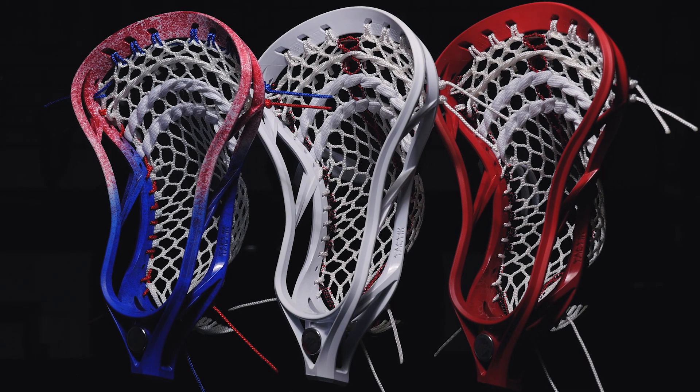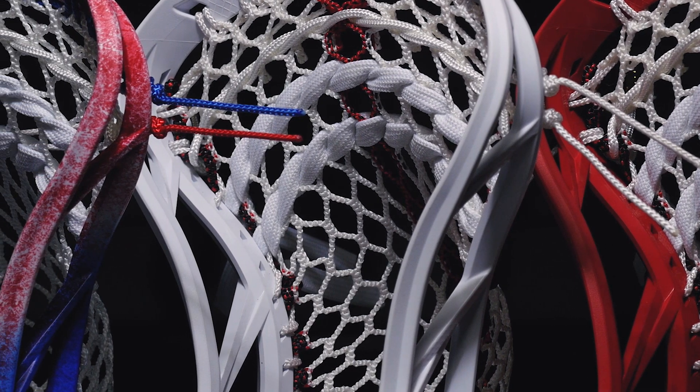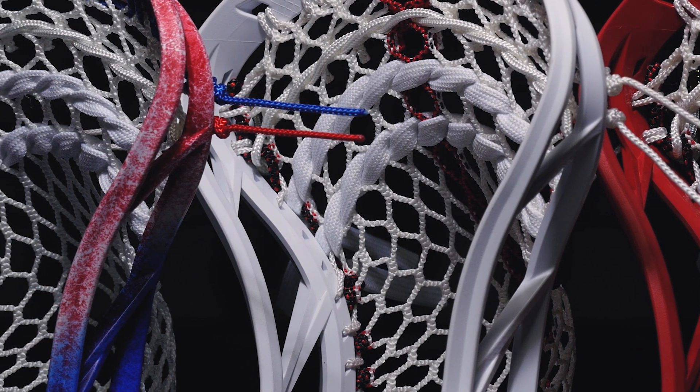The red one is still my favorite, but Chad absolutely loves the USA one. Those are the three Maverick Tactics for Chad Wiedemeyer. If you want to know why he likes his head, mesh, and pocket, check out the featured video we did on him — link in the top right corner and in the description below. Let me know what you think about these three heads in the comments, and if you like cool custom heads like this, be sure to like the video and subscribe to Throne Lacrosse. Hope you enjoy it, and I'll see you on the field.